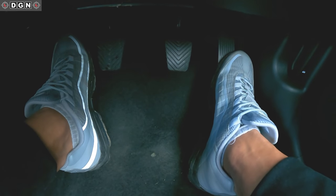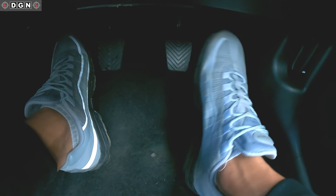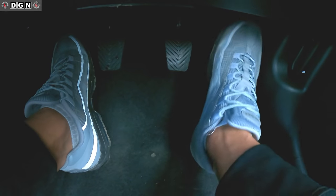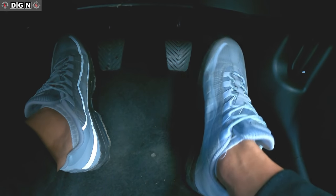So heel here, which means I can pivot from one pedal to the other, and foot not too high up — this is where you don't want your foot. Just here — there we go.